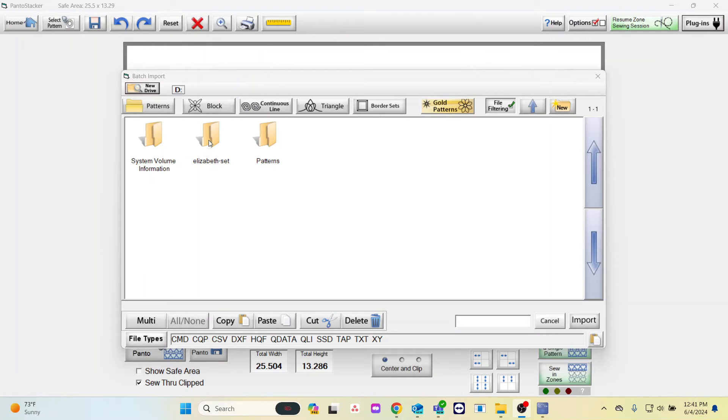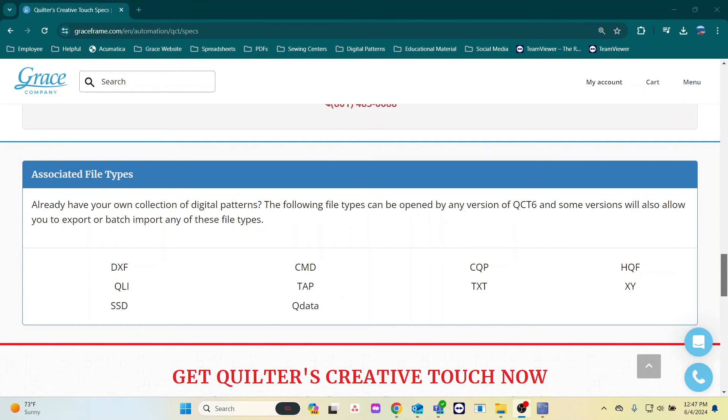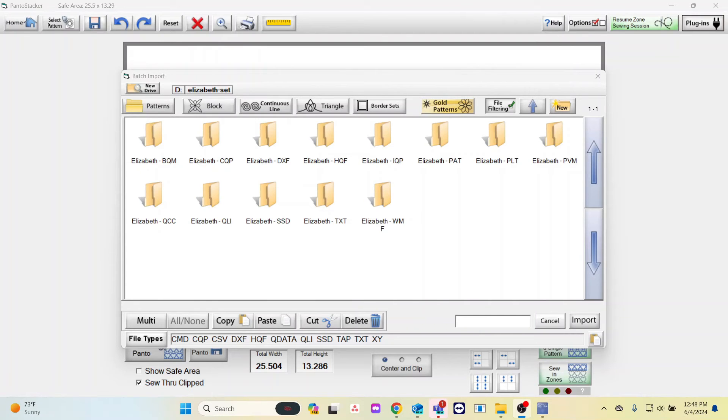I will select the Elizabeth set. You may see these different file types and wonder which ones to select. The file types that work with our software can be found on our website. These are the associated file types that work with our software to be imported: DXF, QLI, and more. Based on the folders here, DXF, HQF, QLI, TXT, and SSD will work with the software. We can select any of those and they will import. A popular one is QLI, so I will select that one for this video demonstration.